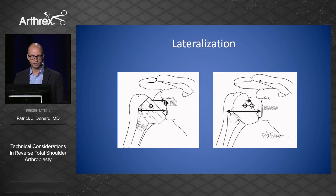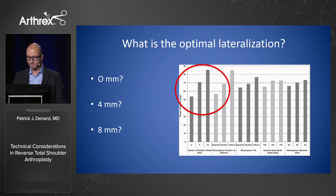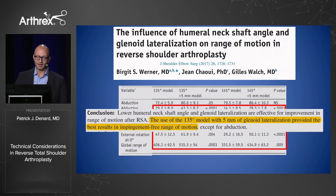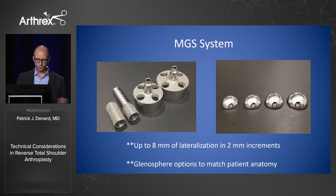There's a question of how much lateralization is optimal. The best information comes from computer simulation studies. One study by Jill Walsh concluded that a 135-degree design with five millimeters of lateralization provided the best results for range of motion. Another study puts the optimal range between five and ten millimeters. In a case example — a 75-year-old gentleman — I went out four millimeters, and at one year he's doing well functionally but still has grade one notching. With the MGS system, I can now go out up to eight millimeters and match glenosphere size to patient anatomy, from a 33 for females up to a 42 for large males.